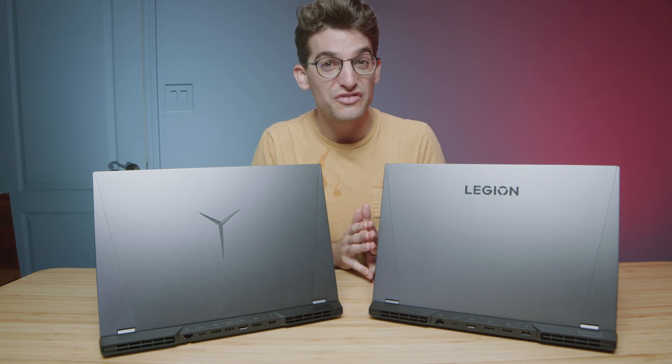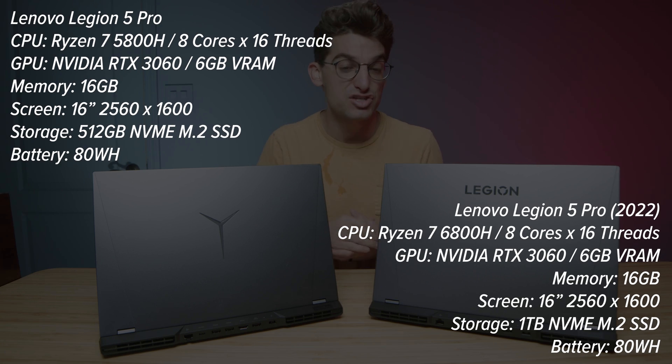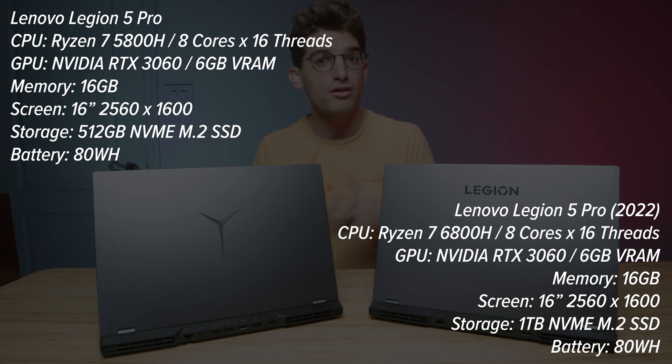Should you get the 2022 Legion 5 Pro or is last year's model good enough for you? In this video I'm going to help you make that decision. First we're going to jump into the features, functionalities, and differences between this year's model and last year's model, then we're going to dive into the performance to see which one is right for you.